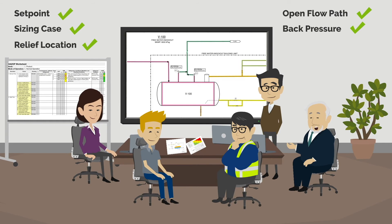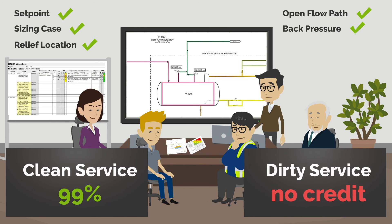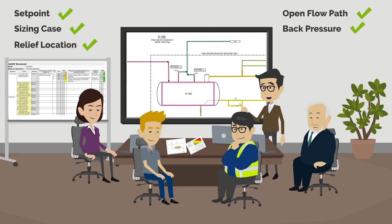After the recommendation, how much credit can we take for these PSVs? It depends on the type of service. For clean service such as pure gas, the PSV reliability can be taken as 99%, while for dirty service, no credit can be taken due to potential plugging. This is in line with guidelines from the Center for Chemical Process Safety. This is a very clean service, so the PSVs should be very reliable — 99% for each.